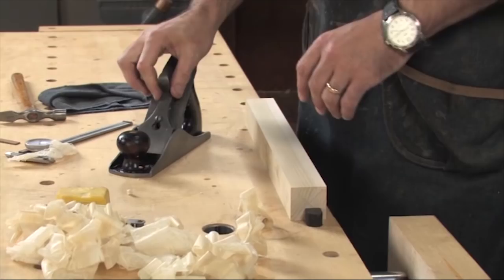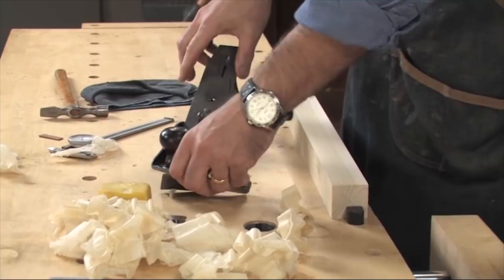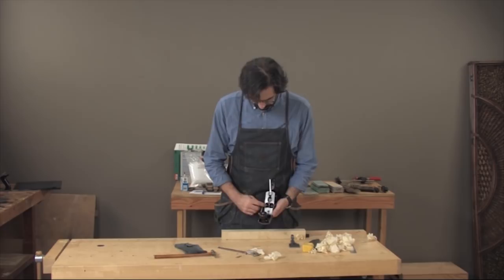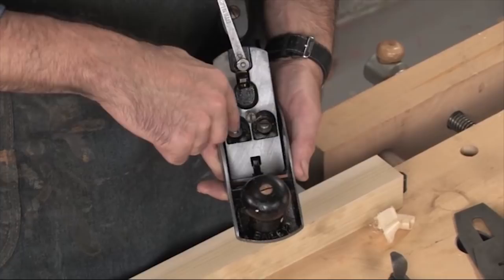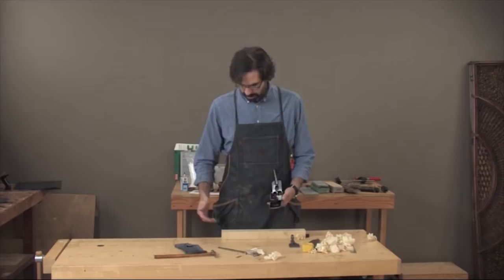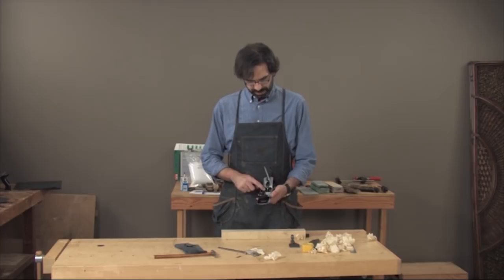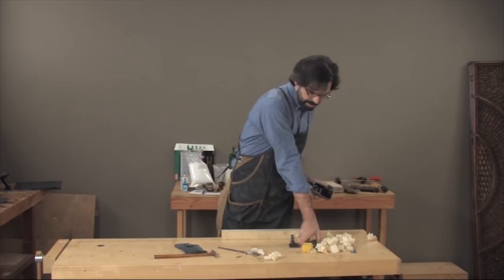The next thing to look at for an inconsistent shaving is the frog screws. We talked about these earlier when we de-rusted and lubricated them. If you're taking an inconsistent shaving, take the iron out, get in there with a screwdriver, and really tighten those up. Loose frog screws will produce an inconsistent shaving every time — they'll also produce a chattering cut. Tightening them up will fix a lot of problems you have with planes.